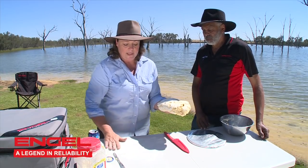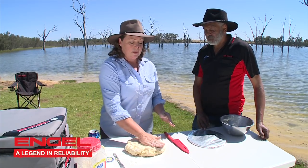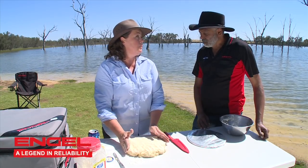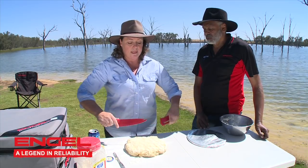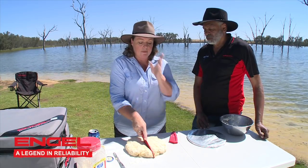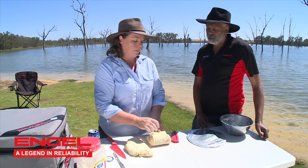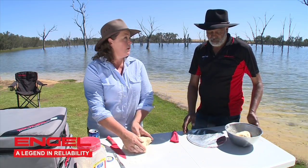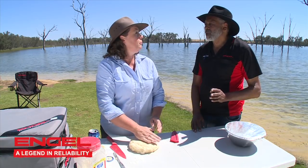Scone dough is something that you shouldn't play with too much, so all we need to do is press it down. Because I'm going to make these special little surprise scones, I'm going to cut this mixture in half — set half aside to become scones, put that back in the bowl, and the other half is going to become chocolate scone bombs.